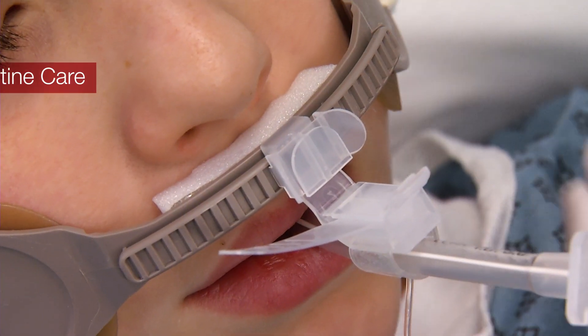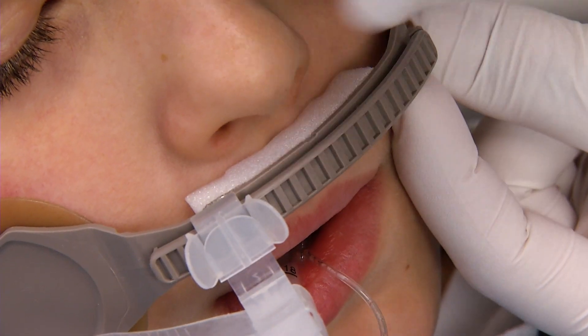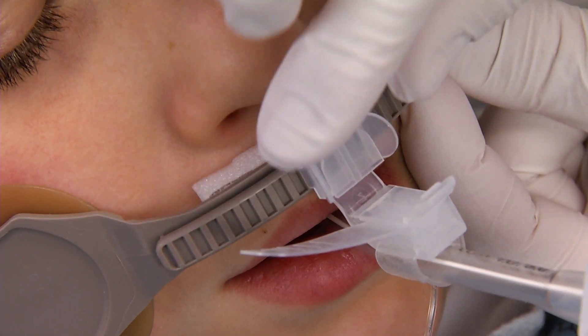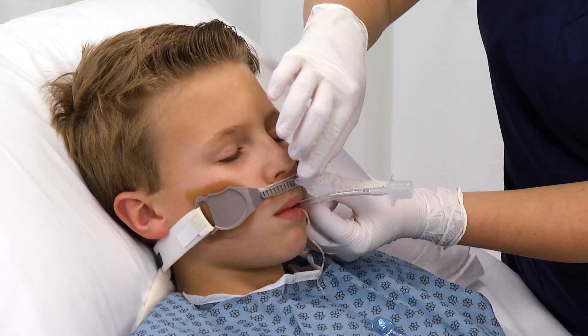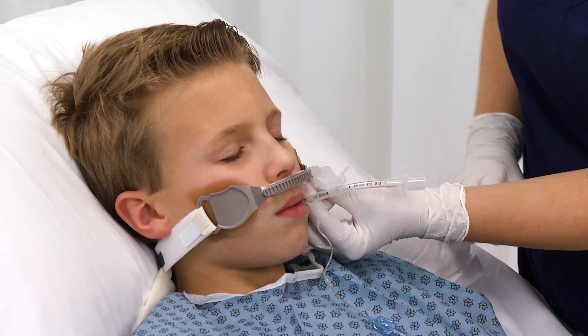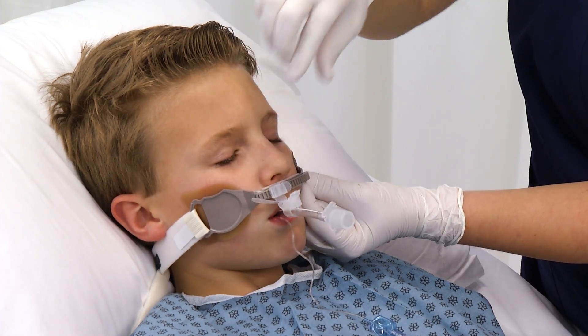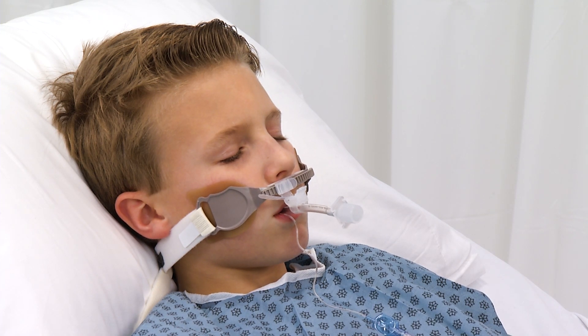To reposition the ET tube, squeeze the gliding tube shuttle tabs on the outer edges and move in either direction along the track. Reposition the ET tube from side to side at least every two hours or more frequently if the patient's condition dictates, to minimize the risk of injury to the skin and/or lips from unrelieved pressure and shear forces.